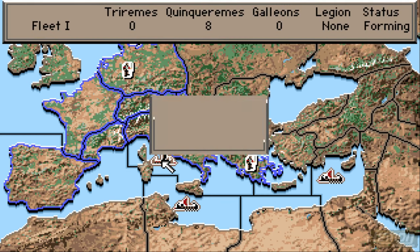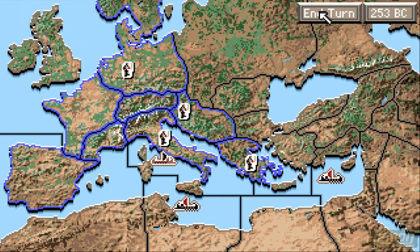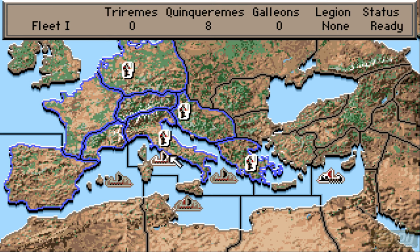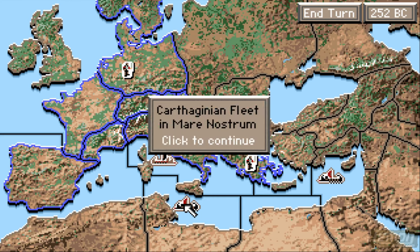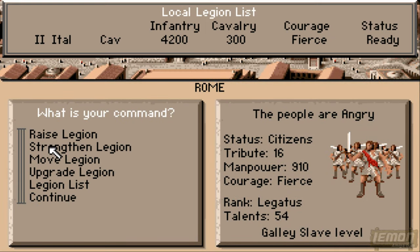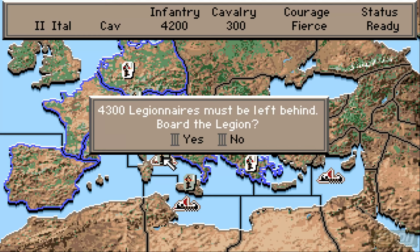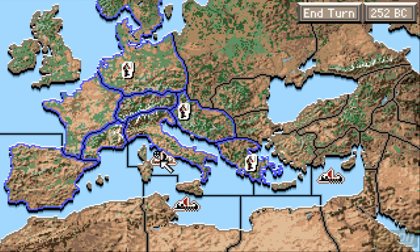We've now got a fleet in the harbour and it's forming, so we can't do anything with that until we end turn. Clicking on it — it's ready — and we can move the fleet wherever we want to move it, but it doesn't have anybody in the fleet at the moment. We'll have to move one of our legions into the boats if we want to do that. So let's move the legions into the boats — we haven't got enough, and it says most of our legions will be left behind. I don't care about that, let's just put one guy in there anyway and sail off.